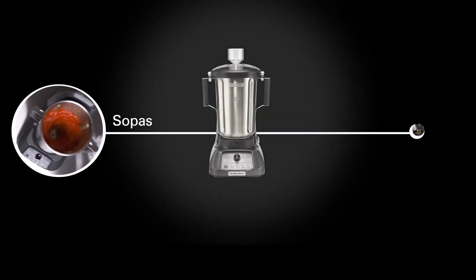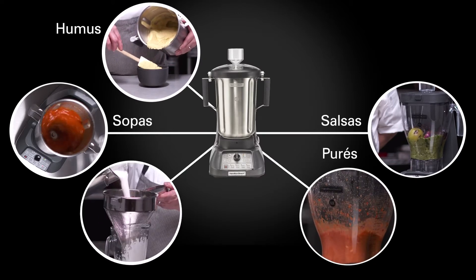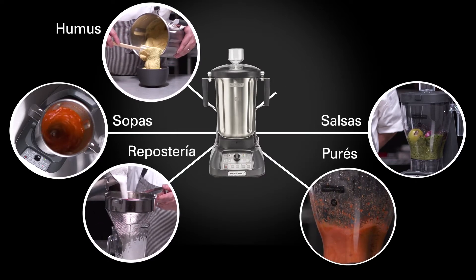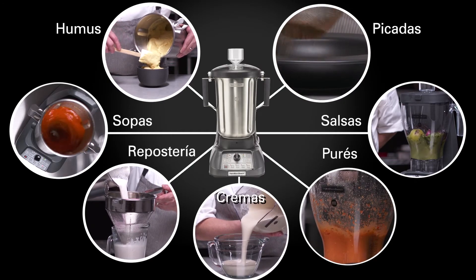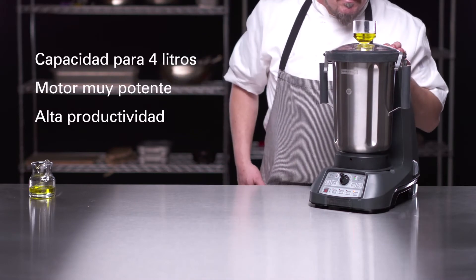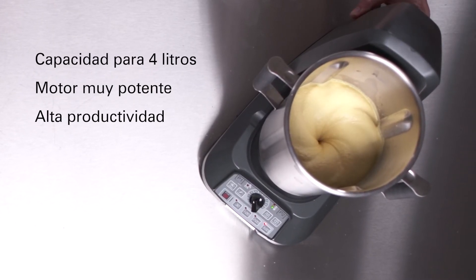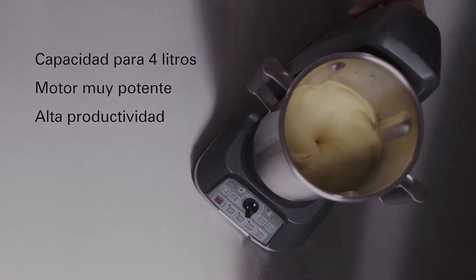Whether it's soups, salsas, hummus, sauces, or handcrafted base ingredients like almond milk, ground spices, and batters, compared with smaller or less powerful food blenders, the four-liter, one-gallon capacity and speed of the Expediter 1100 series provides far more power and productivity for your team.